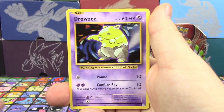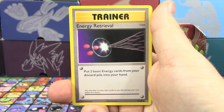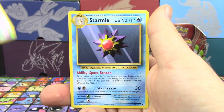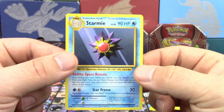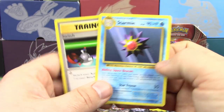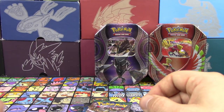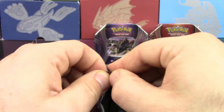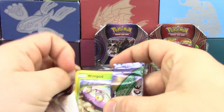We got Eponita, Drowsee, Electabuzz, Vulpix, Sandshrew, Energy Retrieval, Blastoise, Spirit Link, Switch, Reverse Holo Porygon, and a Starmie. At least it was a good pack because I can make use out of two of these cards. Not bad. I don't have as much bad to say as I usually do about Evolutions because of that.